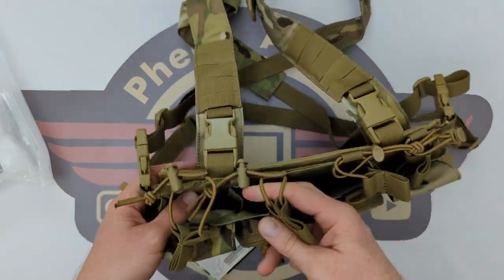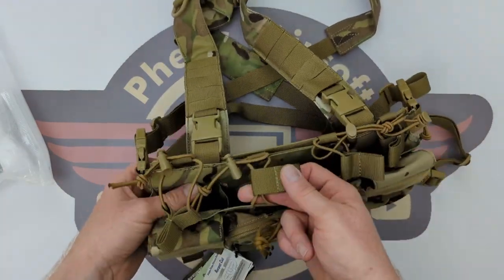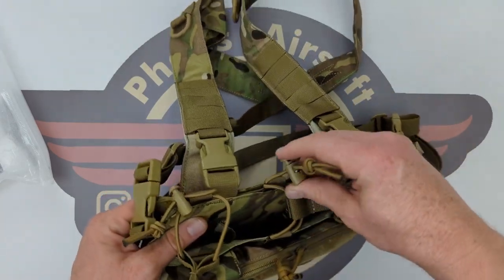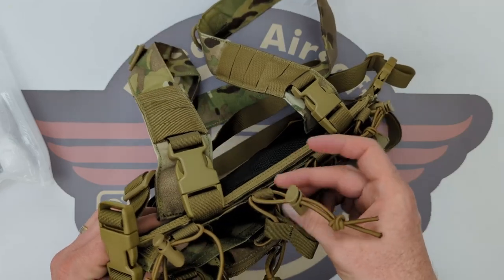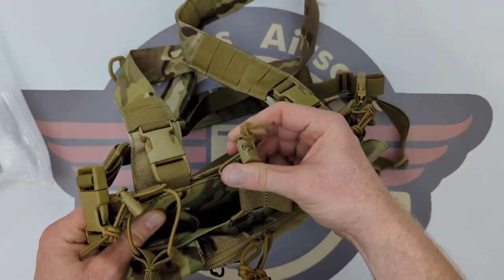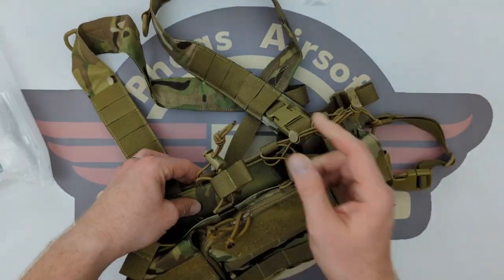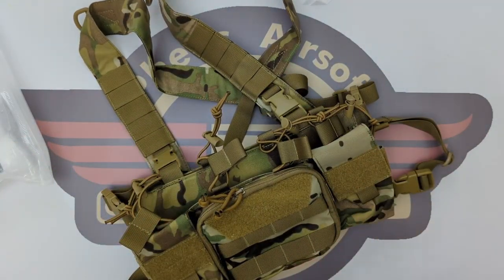Getting back to this - the mag loops all have bungee retentions on the top, which I like to secure your mags down, and they are adjustable. You've got these pinch points that you can release and tighten back down. Why would you want to adjust them? Because of different types of mags, which we're coming to now.